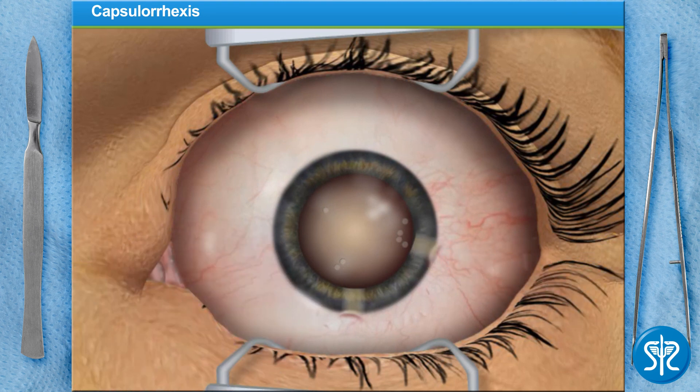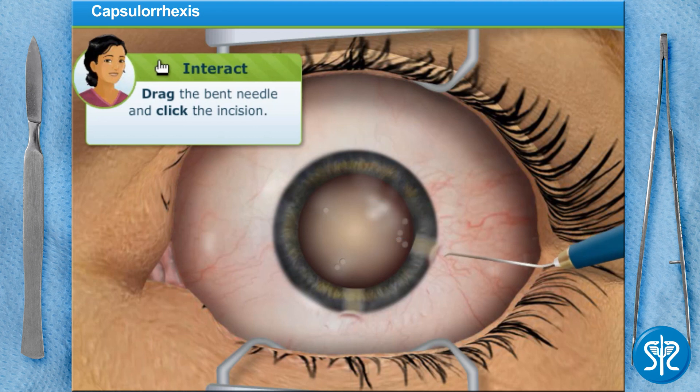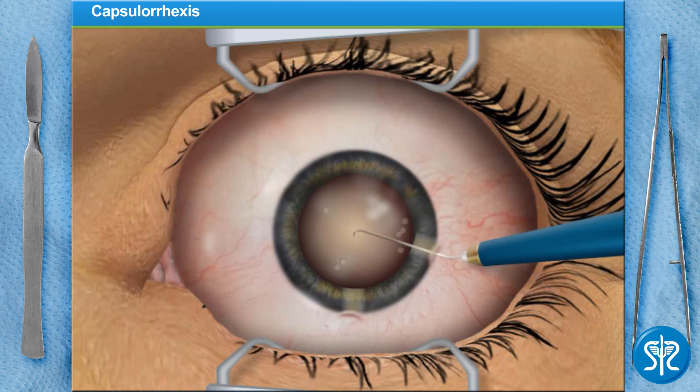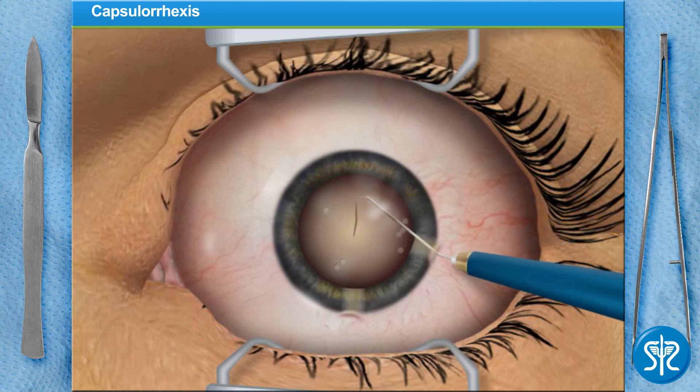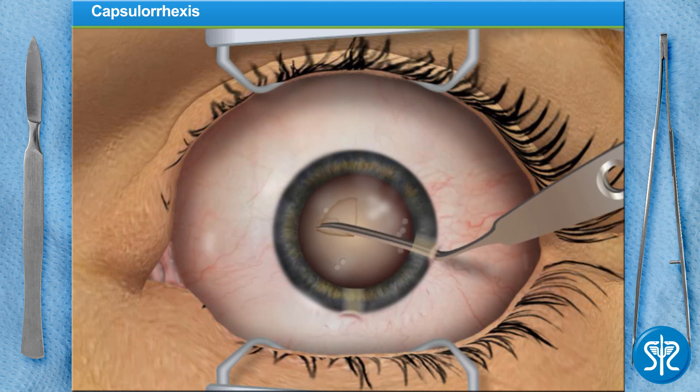A bent needle is inserted into the incision and used to poke a hole into the clear sac that holds the lens with the cataract. The needle is dragged to cut a line in the sac. With the incision made, we'll insert the forceps to grab the torn sac and tear a circle out of it.